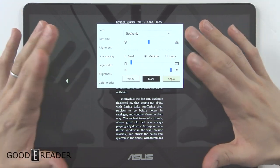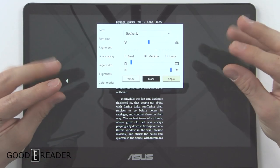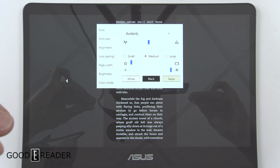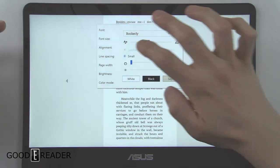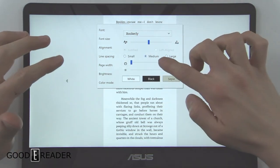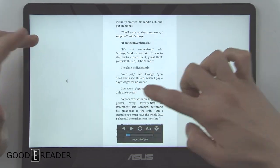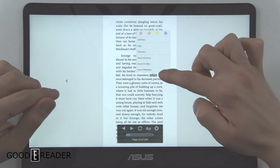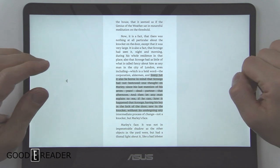The screen is very reflective, so as you're reading — especially in night mode — you can really see that reflectivity. You can choose line spacing: large, medium, or small; page width which controls margins; and then slide through the book. You also have the ability to do long presses, search in Wikipedia, search the web, and it opens up the browser allowing you to search very quickly.